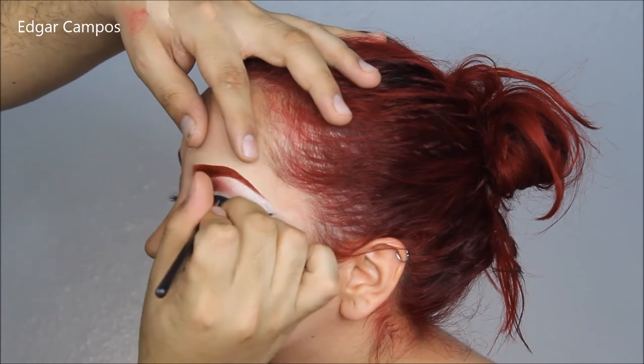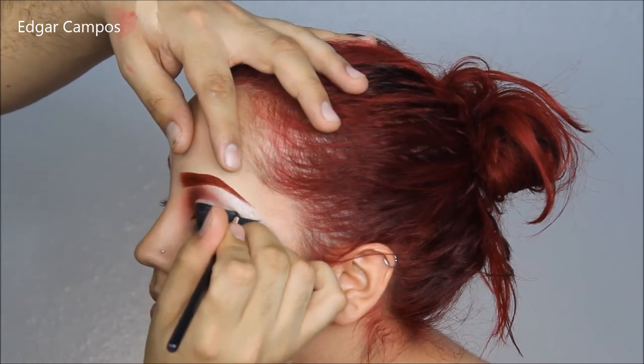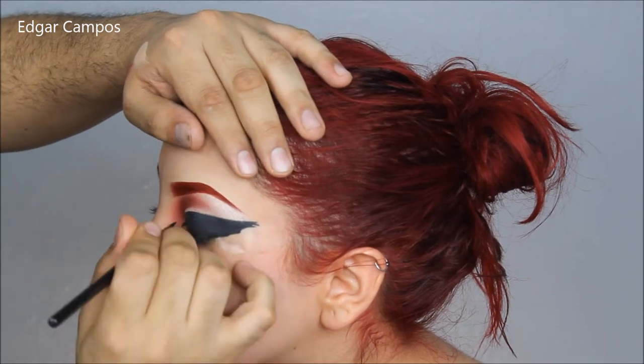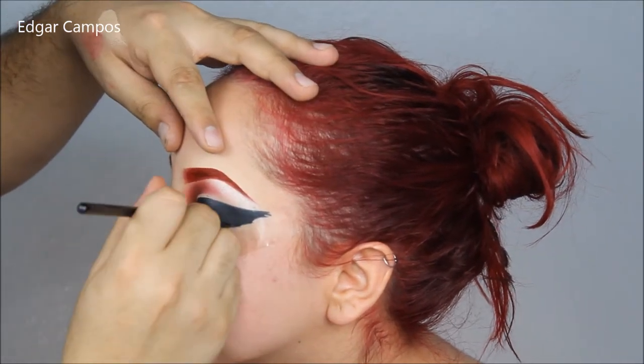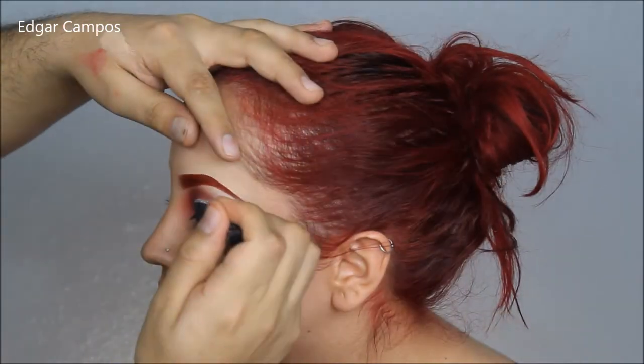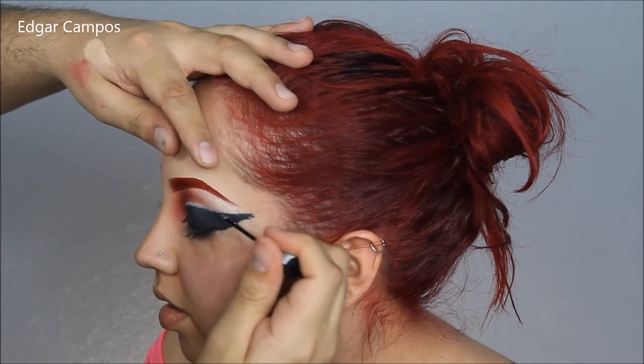After I completed the eyeliner, I went ahead and set the black eyeliner with a black eyeshadow. Any black eyeshadow works, just so that it sets the cream and doesn't smudge or move throughout the day.